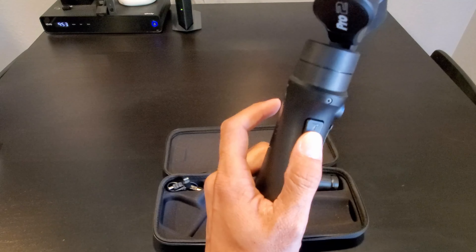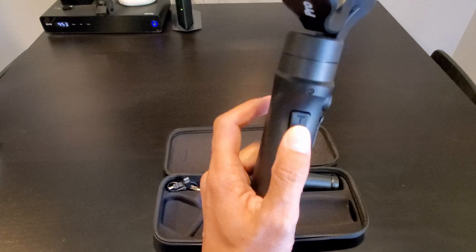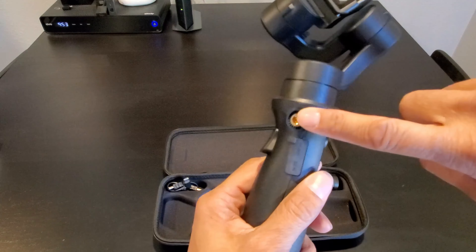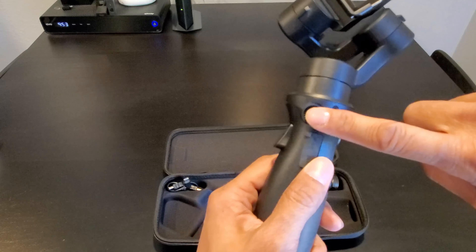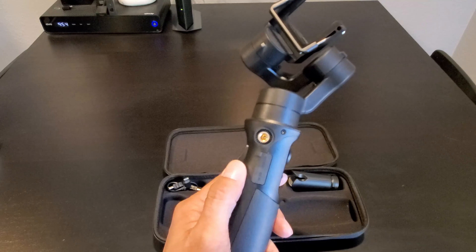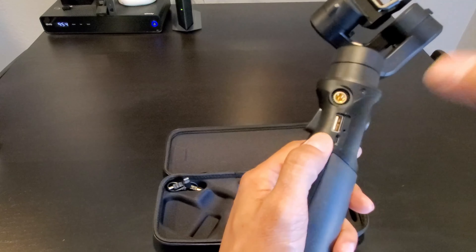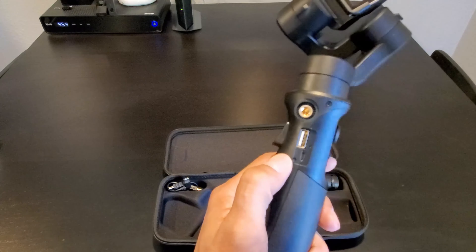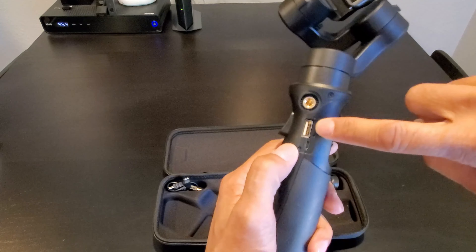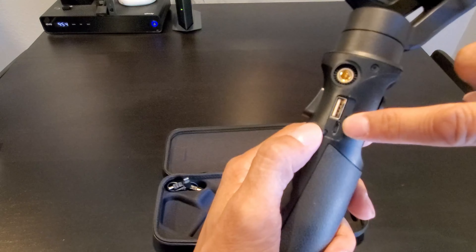In the front of the gimbal you have the trigger button. Press the trigger button and hold it to put the gimbal in sport mode. Click the trigger button twice to center the gimbal. On the side of the gimbal you get a quarter-20 screw slot to mount a smartphone mount, a microphone, or any accessory you need. The gimbal itself also acts as a power bank — you can use the USB Type-A charging port to charge your devices. The Micro USB port is used to charge the gimbal.